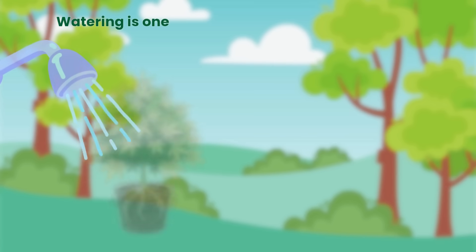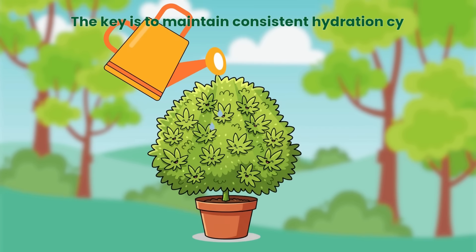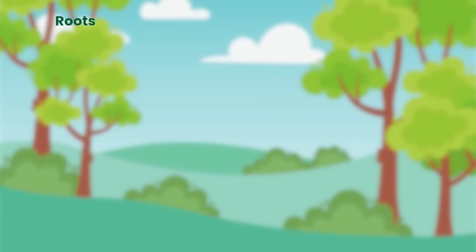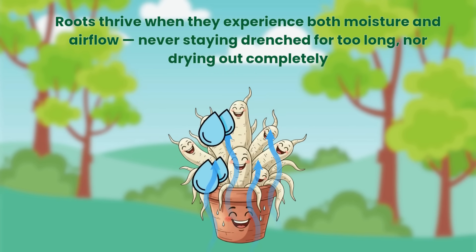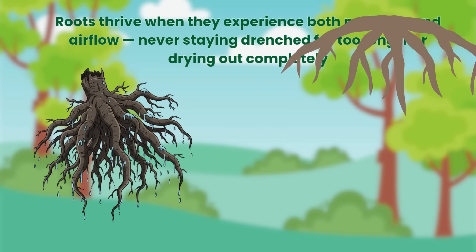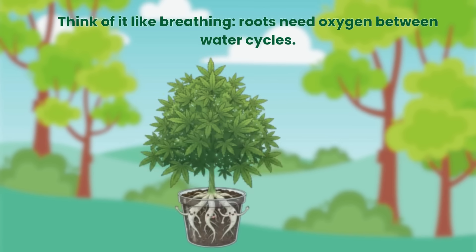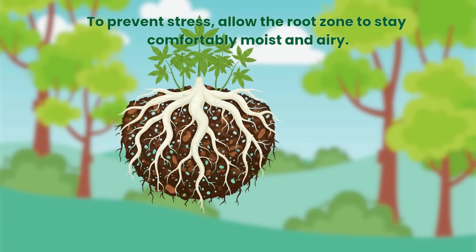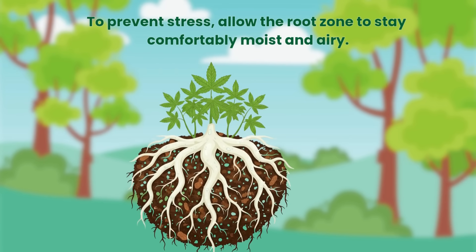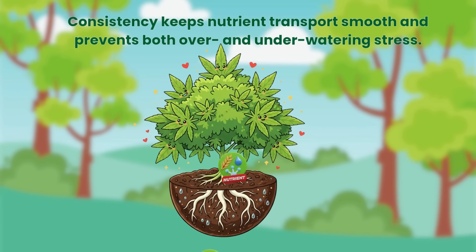Watering is one of the most misunderstood causes of leaf yellowing. The key is to maintain consistent hydration cycles. Roots thrive when they experience both moisture and airflow, never staying drenched for too long nor drying out completely. Think of it like breathing — roots need oxygen between water cycles. To prevent stress, allow the root zone to stay comfortably moist and airy. Consistency keeps nutrient transport smooth and prevents both over and under-watering stress.